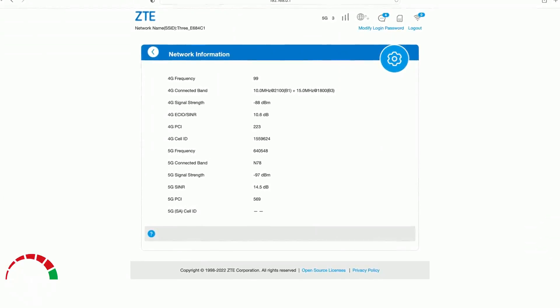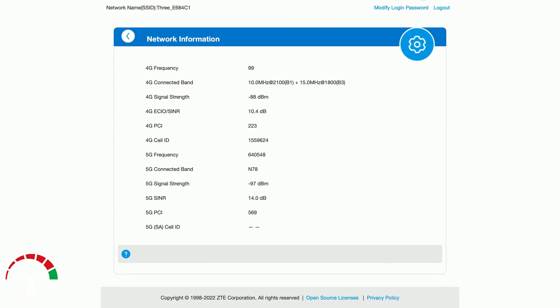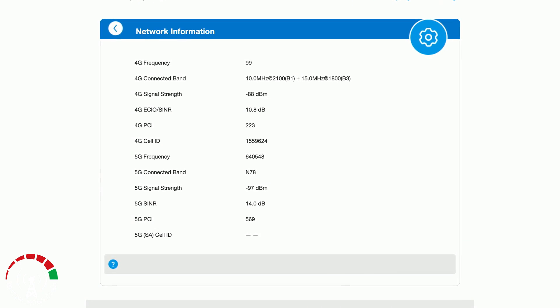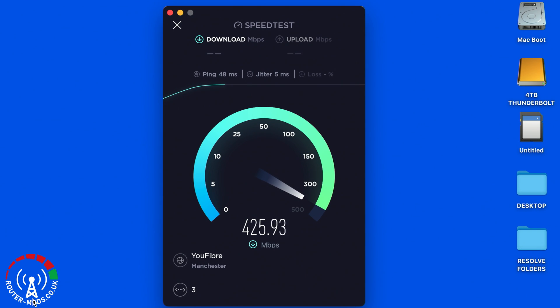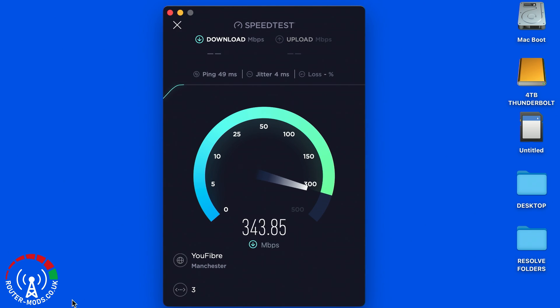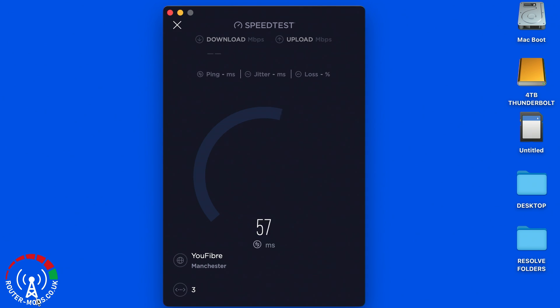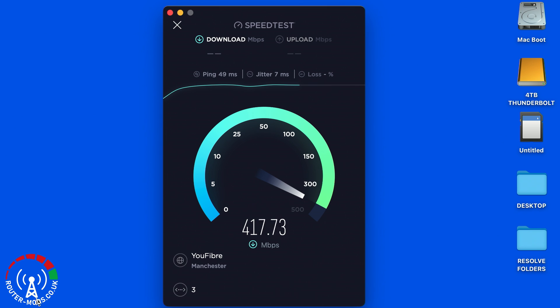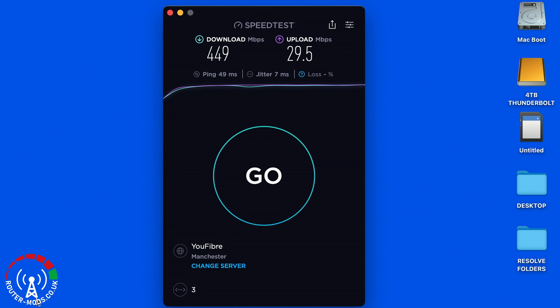This is the network information from the router for the outdoor external antennas, showing the signal-to-noise ratio and signal strength. Then, just as I did with the indoor external antennas, I'm running the speed test three times over. I'll speed through this again because it takes a little time, and I will then calculate an average at the end for the comparison.